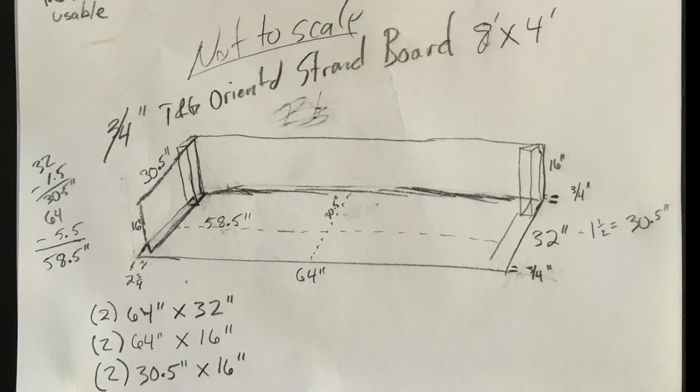Now to the box. I decided to use 3 quarter inch tongue-and-groove oriented strand board. I was able to make this box out of two 8x4 sheets.